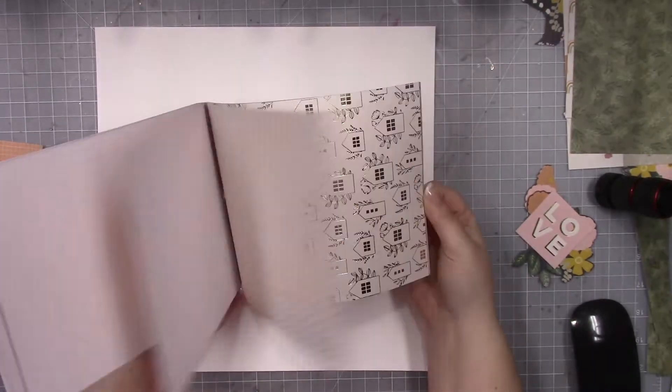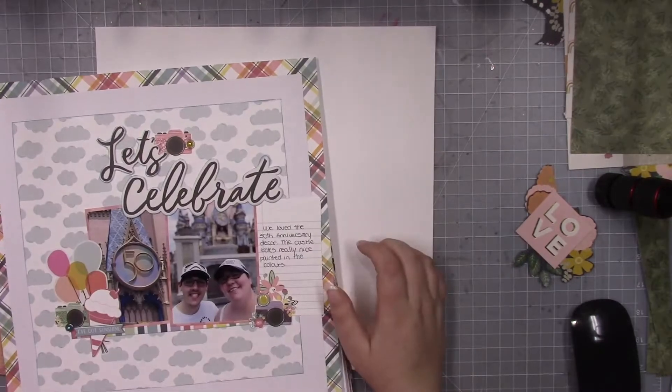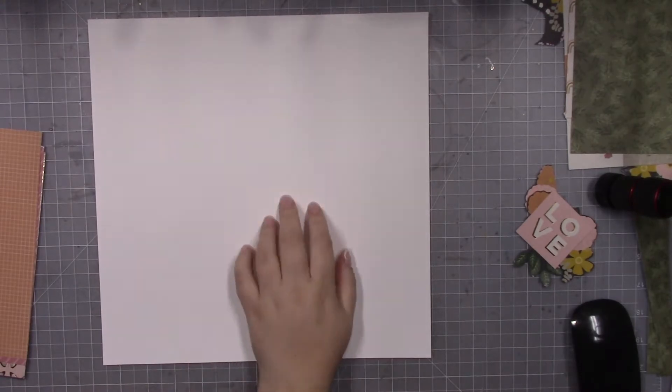Hello everyone, it's Jess and I am back with a process video to share with you all today. This layout was made based on a class that I took as part of the Scrapbook and Cards Today delivered collection. So that's the layout that we made in the class that I showed very briefly on screen there.